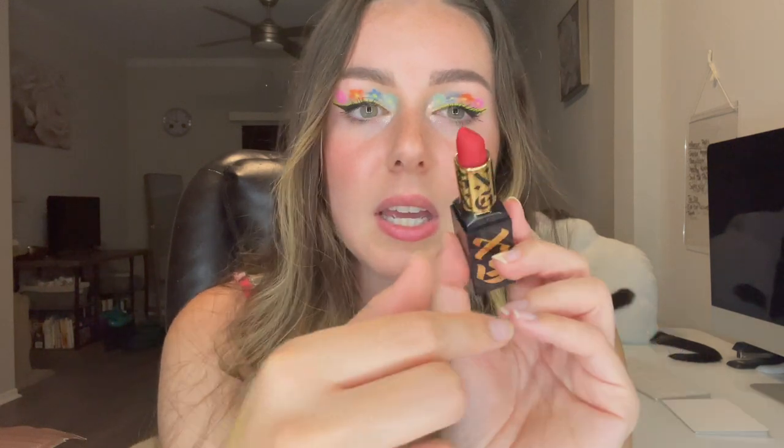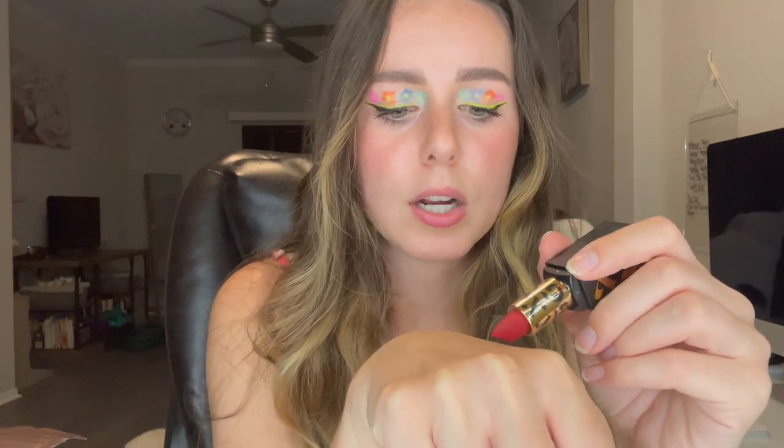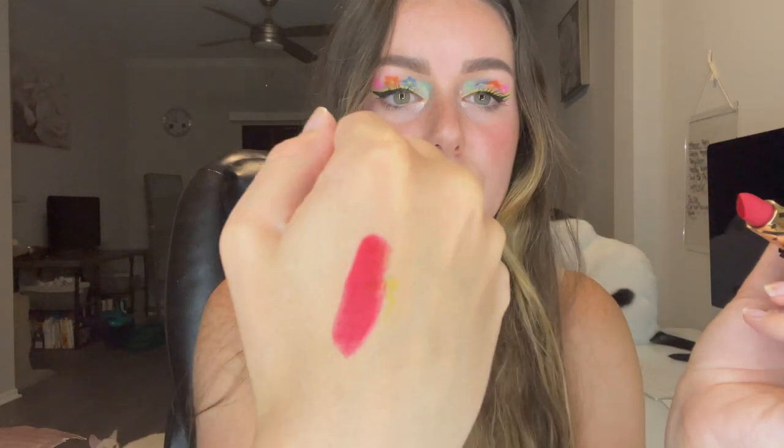This is the lipstick — it's such a pretty red bullet lipstick. This is the 'Original Recipe, Original Me' shade in a matte red. I'm going to swatch it really quick and then we're going to try it out. This is supposed to give you color and coverage in just one swipe, so let's test it out.